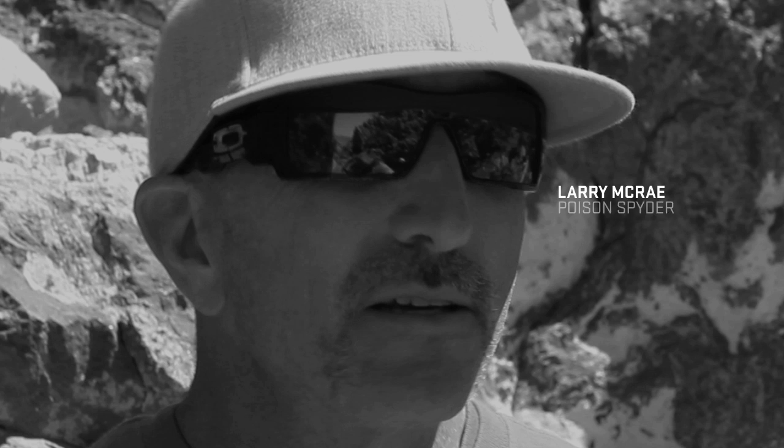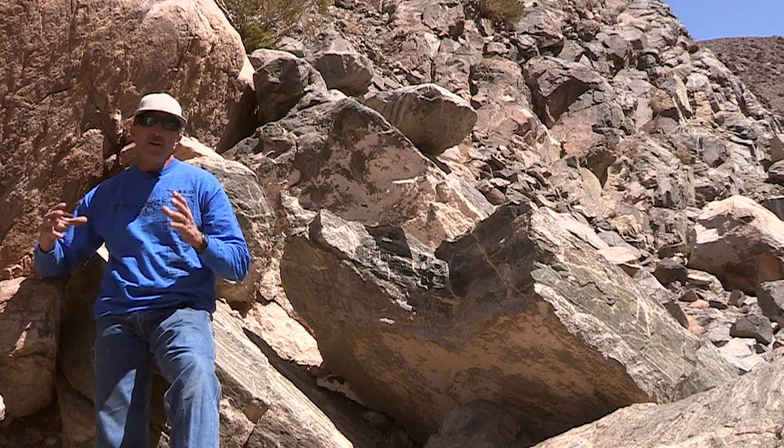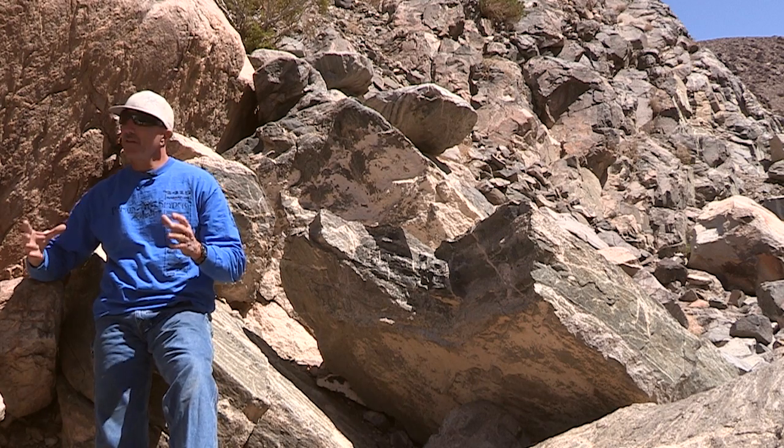Hi, I'm Larry McRae. We're about halfway up the Sledgehammer Trail. Sledgehammer is the original hammer trail. This is the birthplace of rock crawling, right where we're standing.